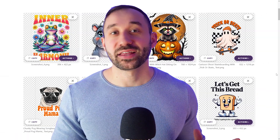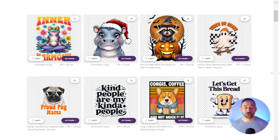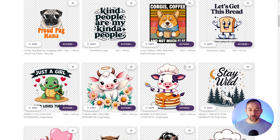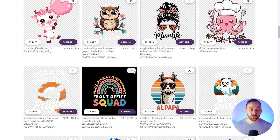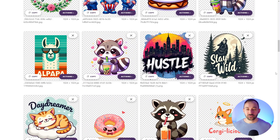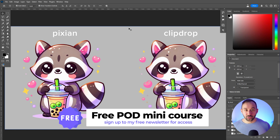I found what's possibly the best automated background remover for AI art. Just look at some of these results that I've gotten — these are almost all perfect, and in many cases also a lot better than the result I got with ClipDrop. I've done a little comparison in Photoshop to show you why I think this new background remover I found is one of the best out there.